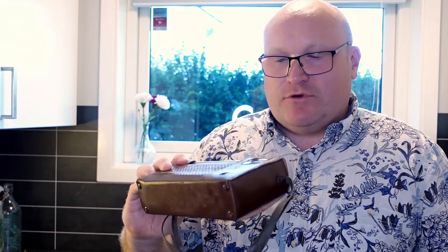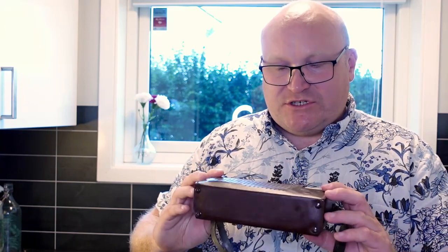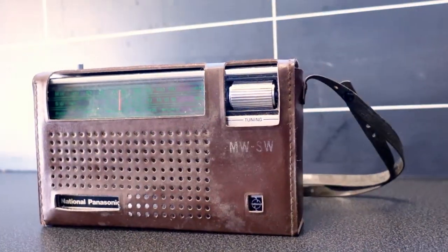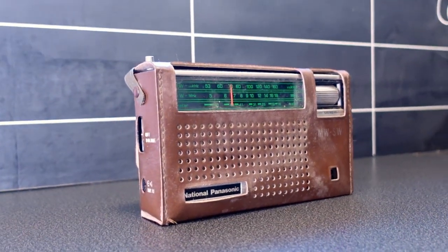Hi, welcome to my kitchen. Usually I go outdoors, but today is a bit different. I got my grandfather's old radio here. It's a National Panasonic R217R, which was his old travel radio, and it's quite dirty and grimy, so I would like to clean it up and just give it some of the love that it does deserve.